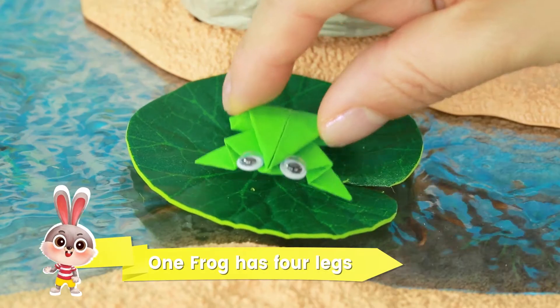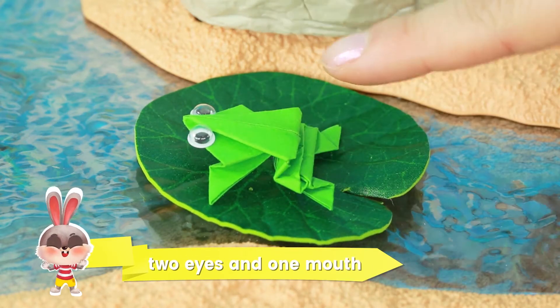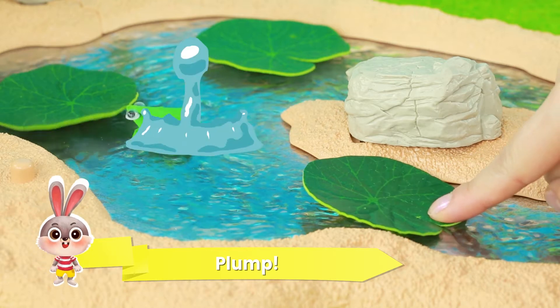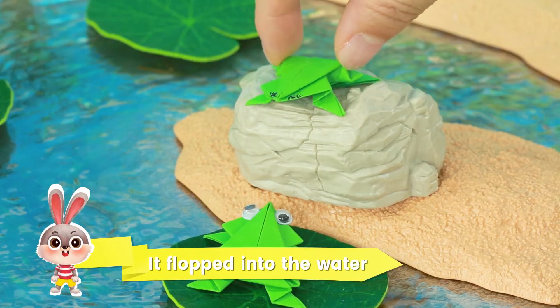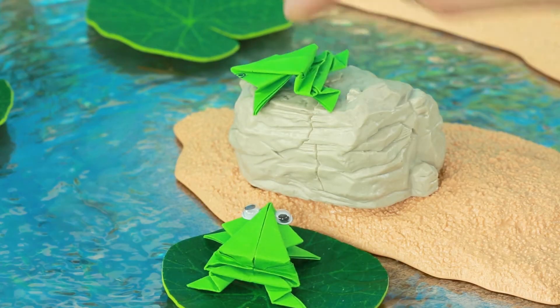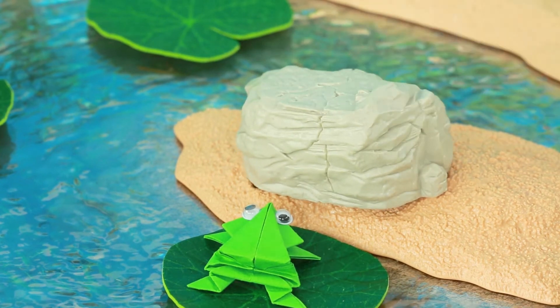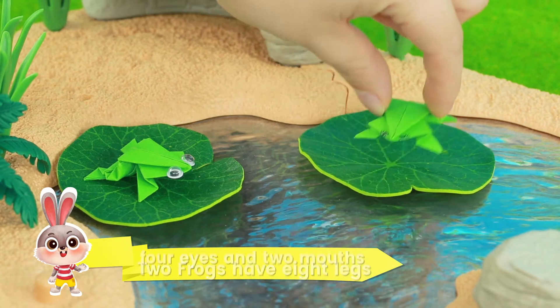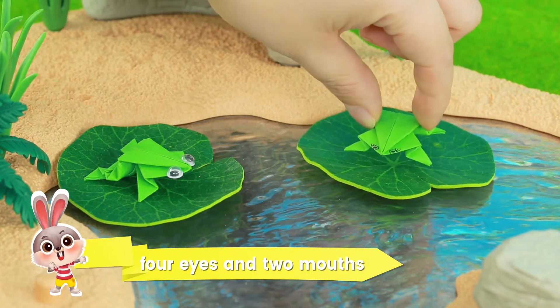One frog has four legs, two eyes and one mouth. Look! It's jumped into the water. Two frogs have eight legs, four eyes and two mouths.